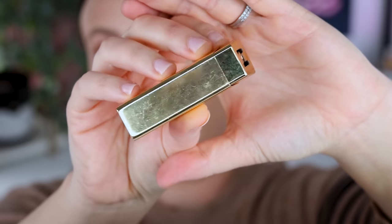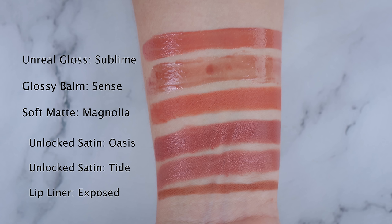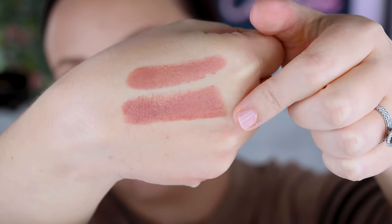I have three lipsticks from Hourglass. Two of them are the Satin Unlocked — I have Tide and Oasis. I love these lipsticks. I cannot tell you one fault with them. They're a satin lipstick — easy to apply, comfortable to wear all day, don't dry out the lips, and don't smudge around the face. They're pretty decently long wearing considering they're a satin. You'll need to reapply but they do pretty well. They smooth the lips in a really nice way and I think they're a high quality lip product. I've included these in so many videos — even top 10 favorite lipsticks. I really love and stand by these lipsticks.